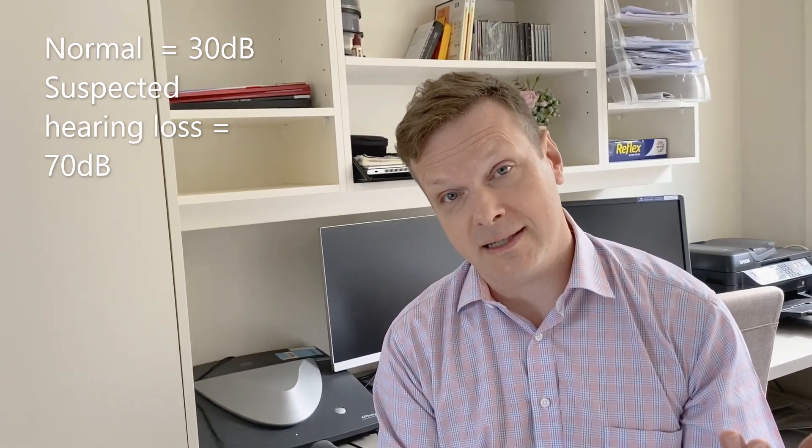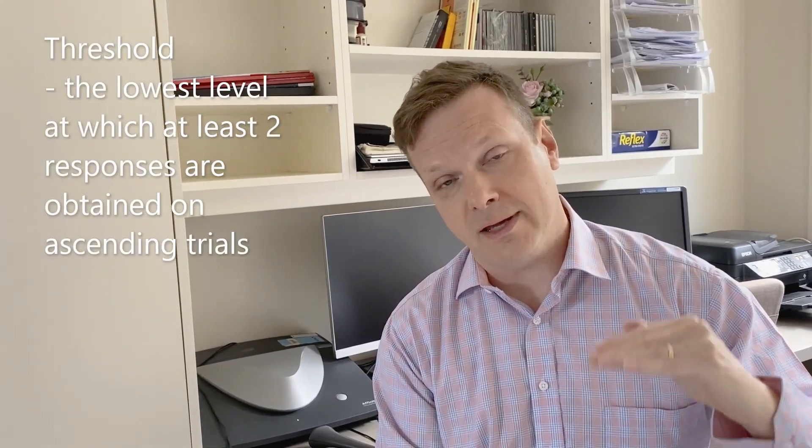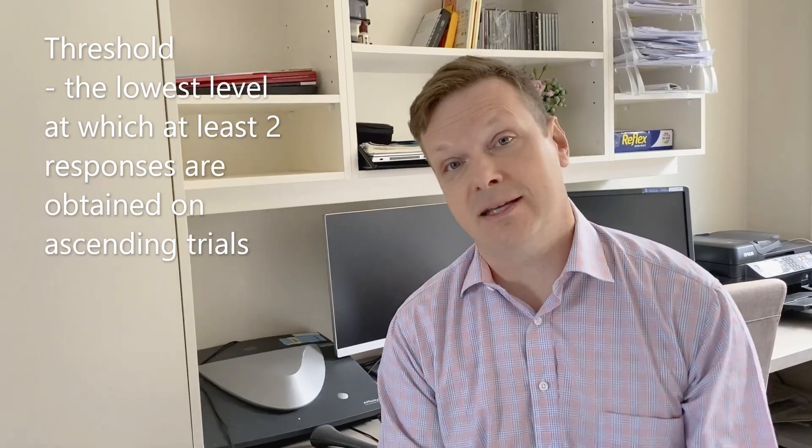If they've got a suspected hearing loss you might start at say 70 decibels. The technique involves starting — say the person's threshold is actually at 5 — you might start at 30 and then go down by 10: 30, 20, 10, then 0. They've heard all of those, so you go up by 5. You go up from 0 to 5, they'll probably hear that. Then go down by 10 and keep going up again. When they've responded twice at the softest level on the ascent, that's the person's threshold.